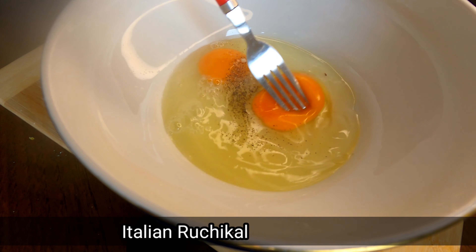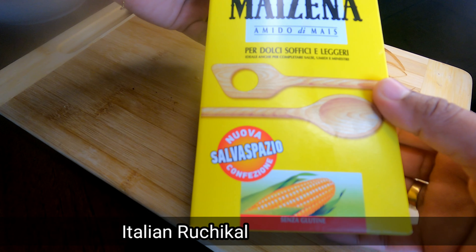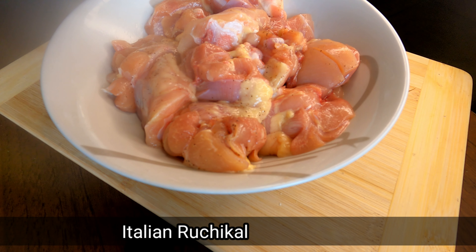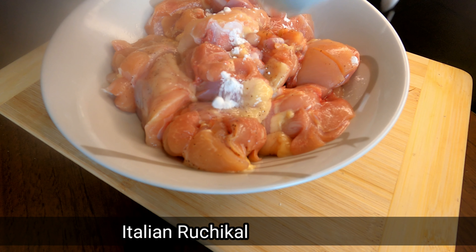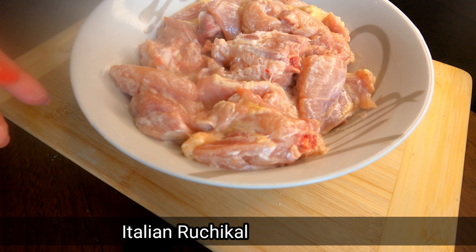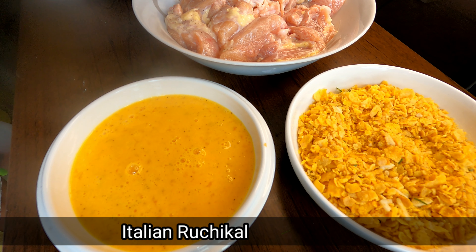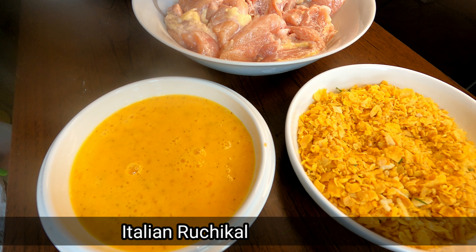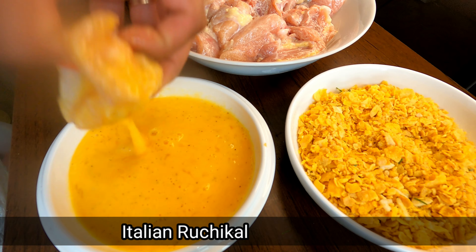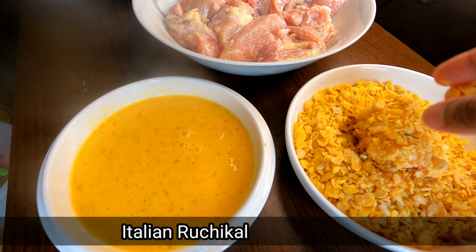I will mix the corn flour with the crispy chicken. I will mix it with a spoon, combining the corn flour until all the flour is evenly mixed.